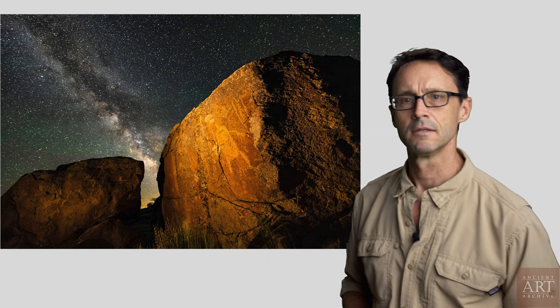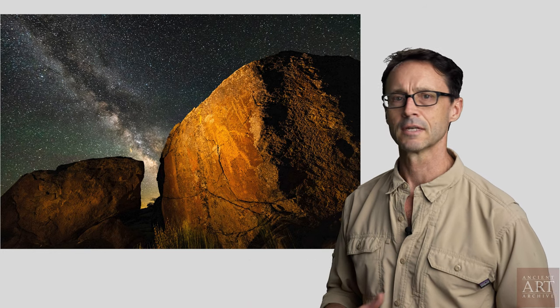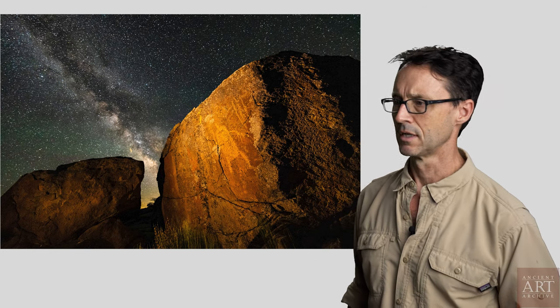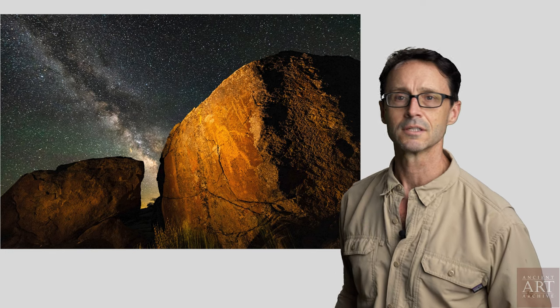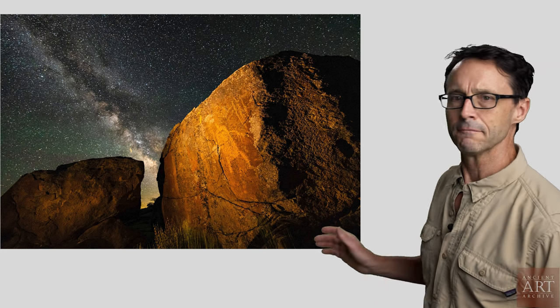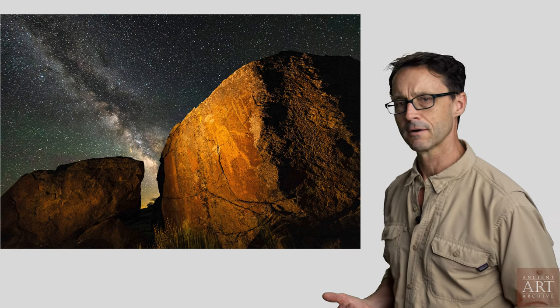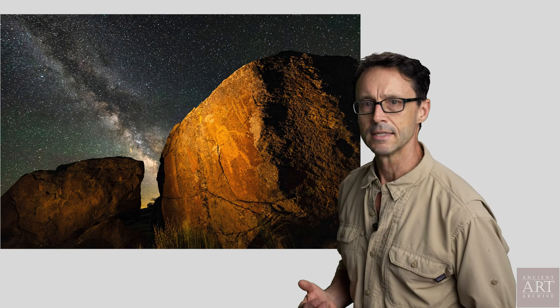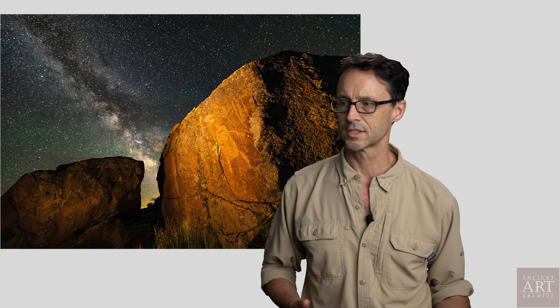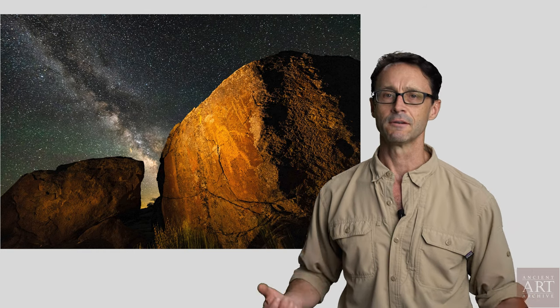This is called a Paranigat anthropomorphic image. They're only known from the Paranigat Valley north of Las Vegas. Rock art is often highly localized, and these images are only known from a handful of sites in Lincoln County, Nevada. I like using the night sky a lot when I photograph rock art because it gives you a sense of time and a sense of scale that's not necessarily there otherwise — it's just one more visual metaphor you can fall back on.